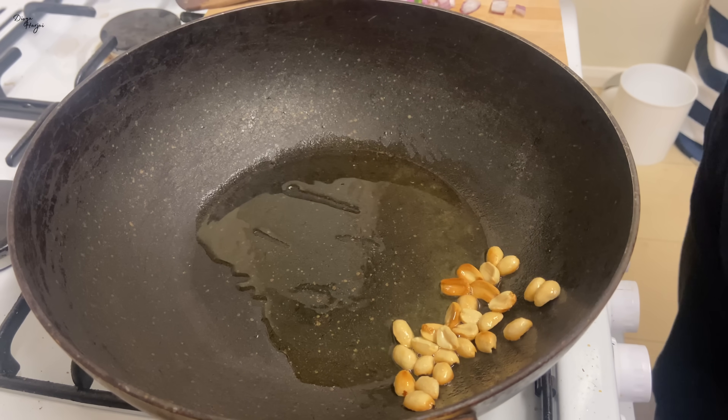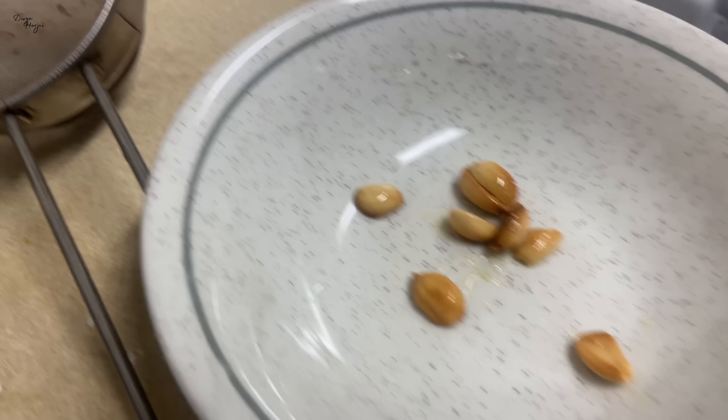Now I will remove the peanuts. Some people add peanuts and also add some cashews because they like it.